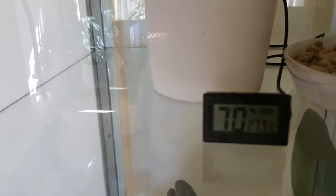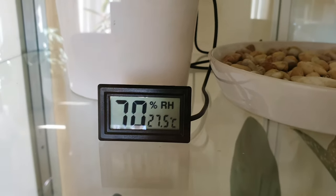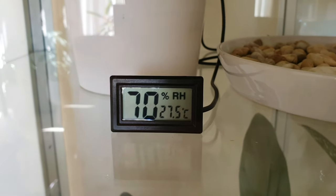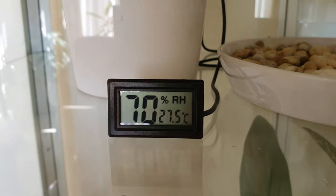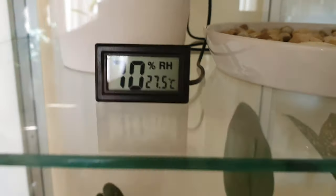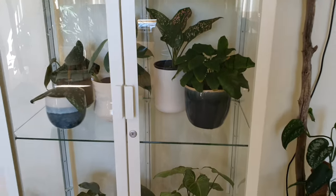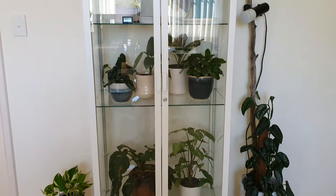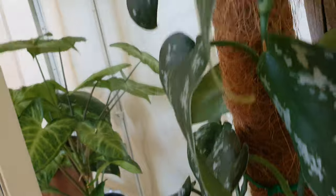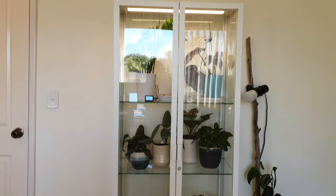It's been an hour since I set this all up. As you can see, temperature is roughly the same at 27.5 degrees, but the relative humidity — holy shit — that's like almost double, 70% now. And I think it normally sits around 40 to 45. So yeah, that is my beautiful setup. And let's turn on the light — and there it is.